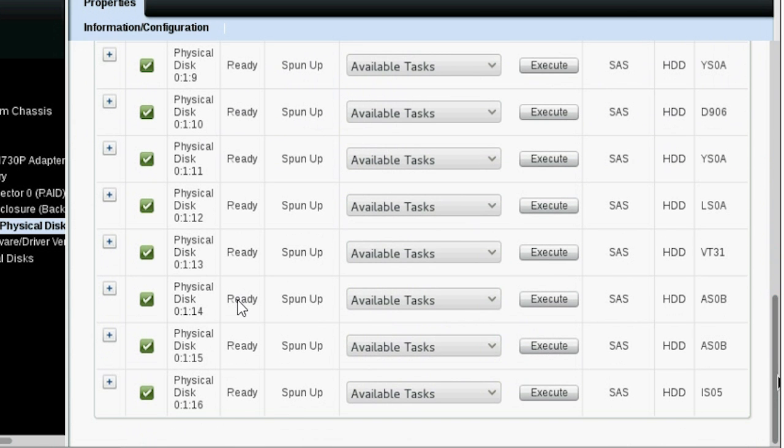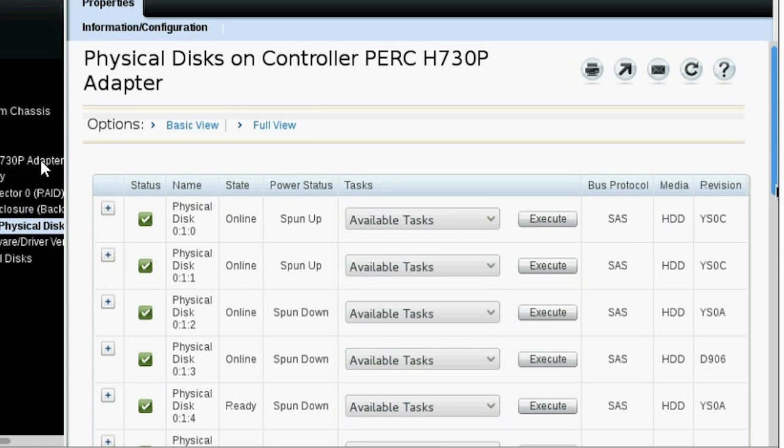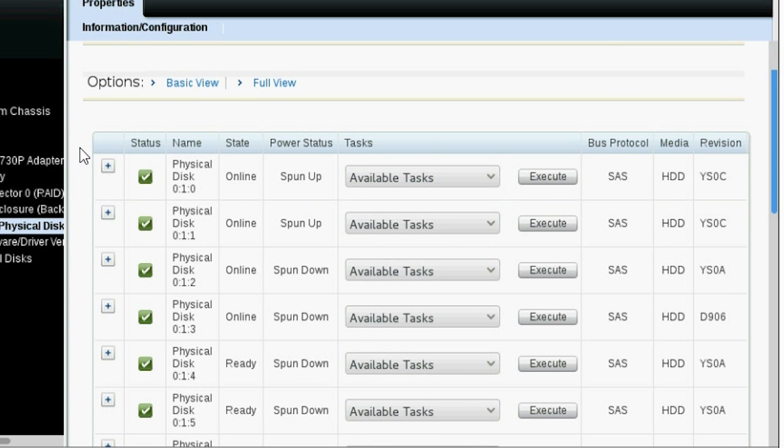Next, check the power status of the physical disks after 30 minutes. The power status of the online state physical disks with the installed OS remains spun-up, but remaining physical disks are changed to spun-down if there is no ongoing input or output operations.